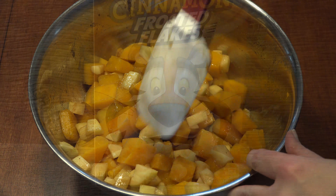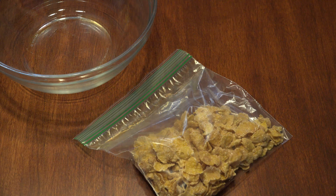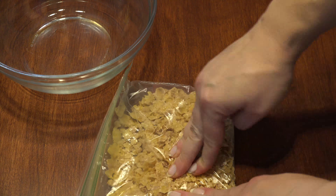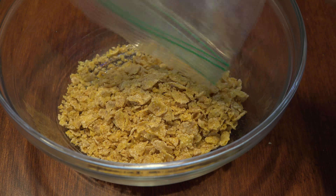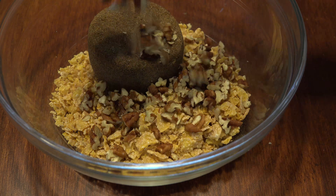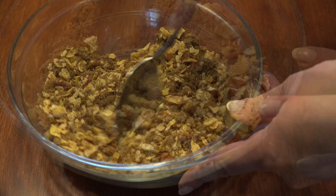Now it's time to grab your cup of cinnamon frosted flakes. Put them in a sandwich bag, close it, and give them a few crunches to coarsely crumble them, then add them to a bowl. Add half a cup of dark brown sugar, half a cup of chopped pecans, and give it all a stir.